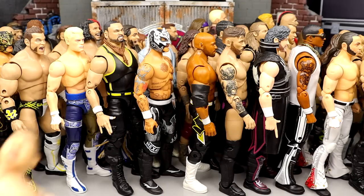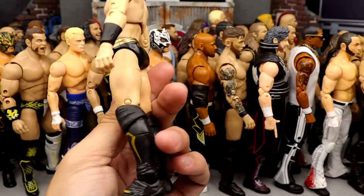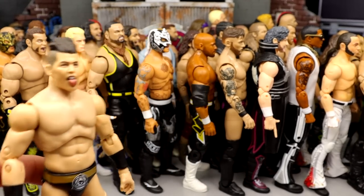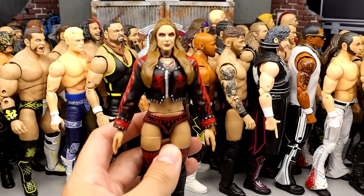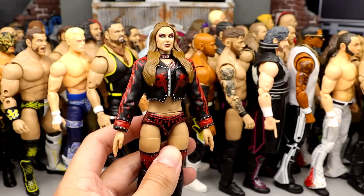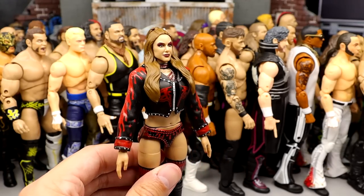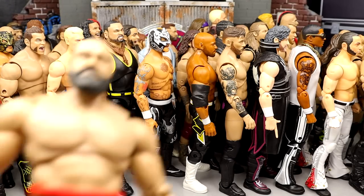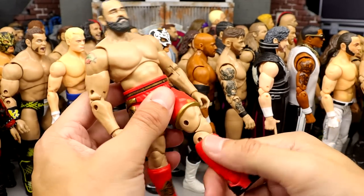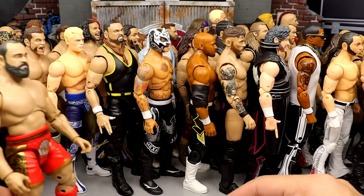Number 20: Half-Sting, half-Darby Allen face paint Darby from the street fight — it's grown on me, could have been better, but a cool different take on Darby. Number 19: Sammy Guevara from Series 4 — very fun to pose around, feels really good in hand, great representation of Sammy Guevara, and the head sculpt works well. Number 18: The best women's figure in the Unrivaled line — Series 10 Britt Baker. The likeness is incredible, the gear is great, the face makeup work was really well done.